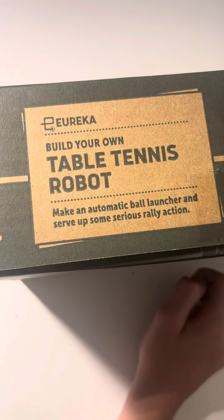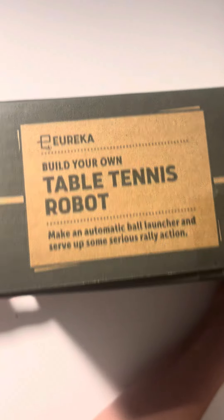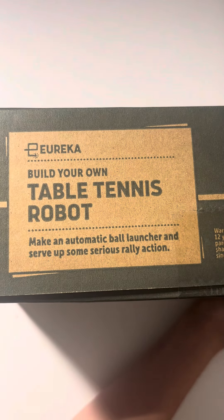If you don't know what KiwiCo is, KiwiCo is an amazing company that delivers craft boxes to your house. The link to KiwiCo will be in the description below. So I'm going to start unboxing this right now.